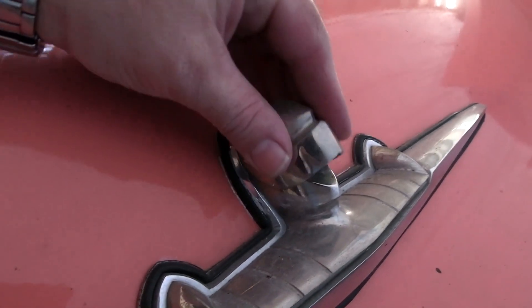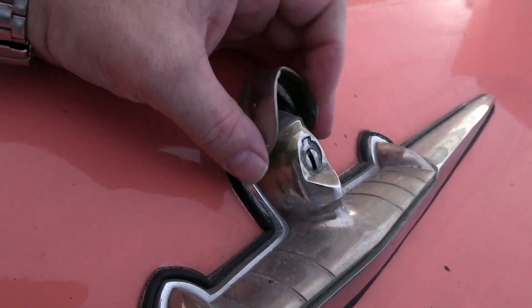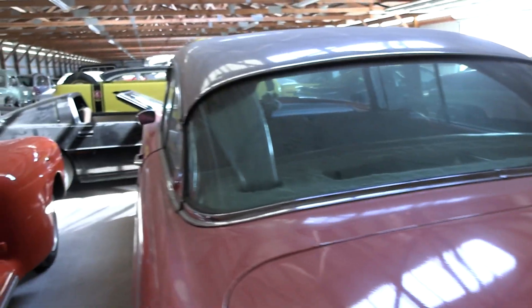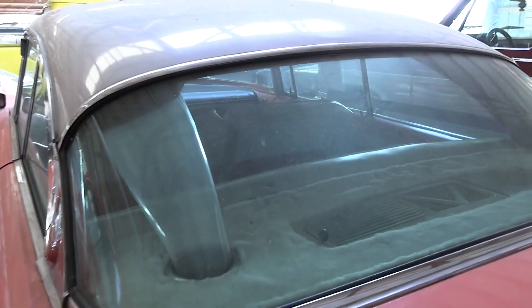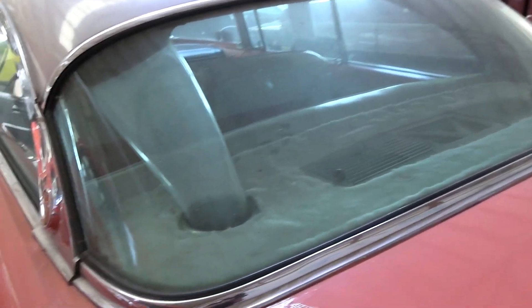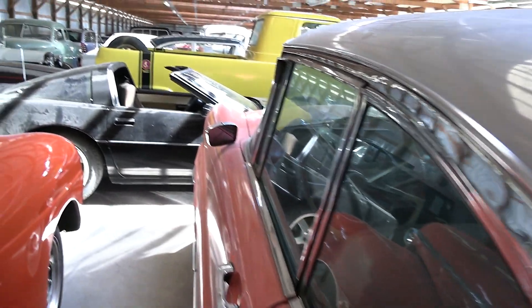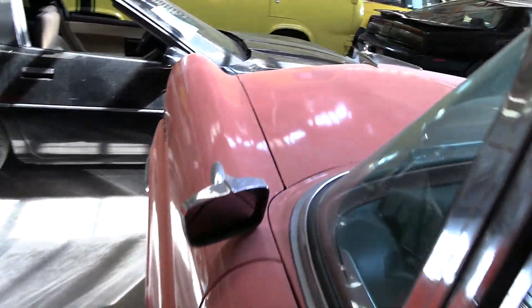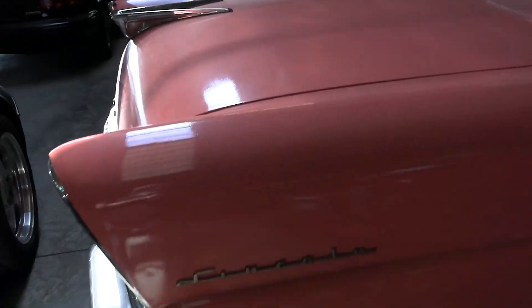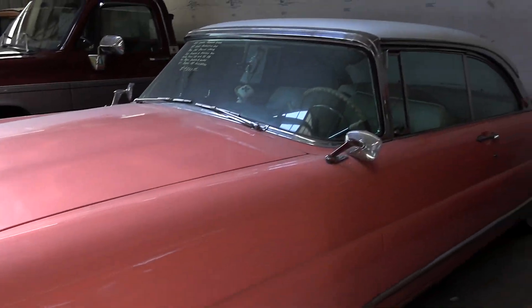This is pretty cool — it looks like there's a visor, and you pull the visor up to get to the lock. Looks like it has rear AC vents as well. It's not like a show car or anything, but it does look to be pretty solid.